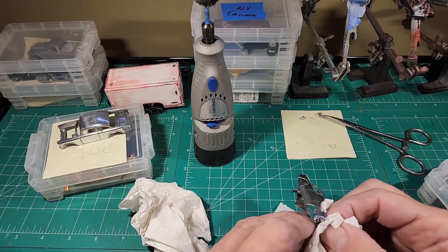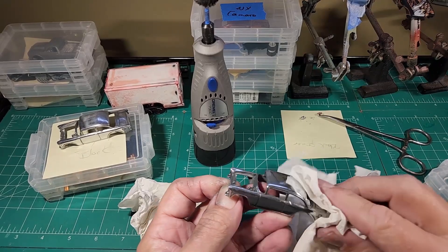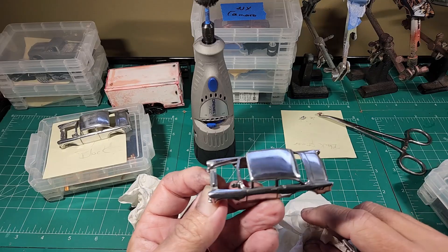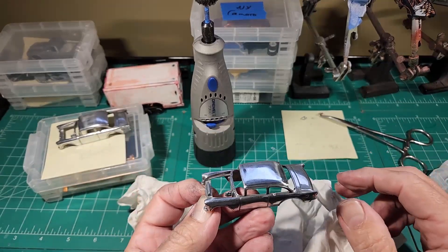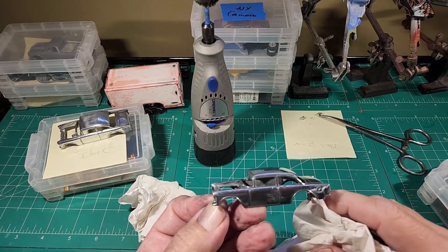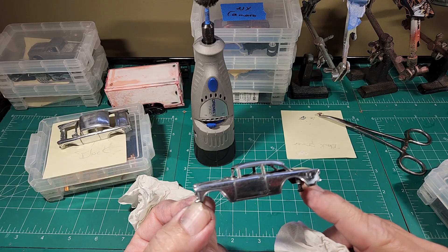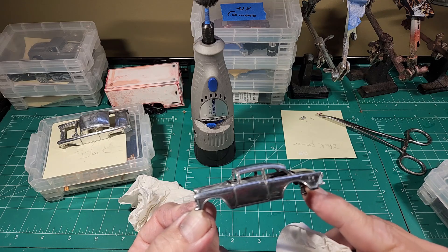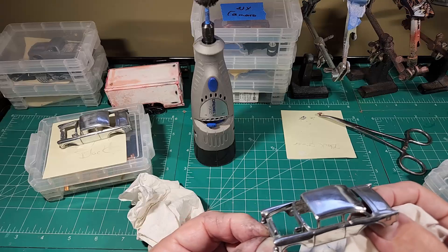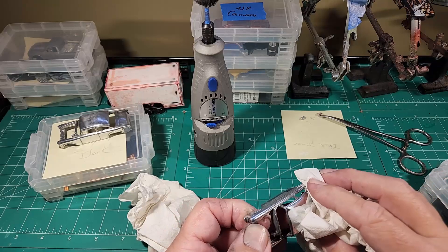If it's a restoration, like on a Hot Wheels Redline, they did not come from the factory perfect — they had pitting, they had blemishes, and they just sat there, hid them on the machine, got them closed, and sprayed them. So if you're doing a regular restoration, most of the time you're not going to want a fully polished mirror finish. Again, some people like that look and some people just enjoy doing it, and if that's your thing, by all means do it — whatever makes you happy.